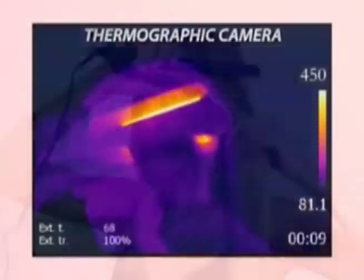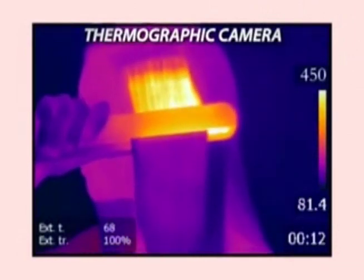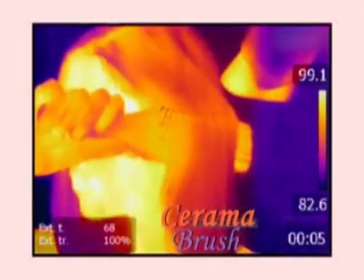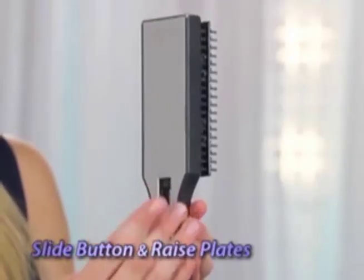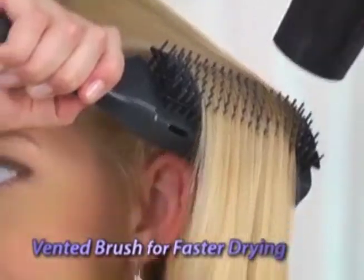This thermal camera shows a flat iron scorching hair at 450 degrees. But Ceramabrush retains perfect heat to style without burning. Slide the button and raise the plates for a vented brush and faster drying — cut styling time in half.